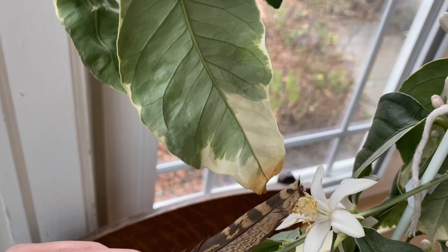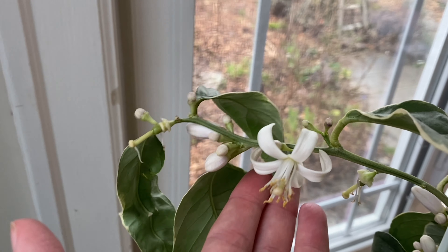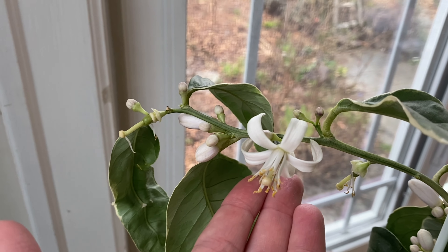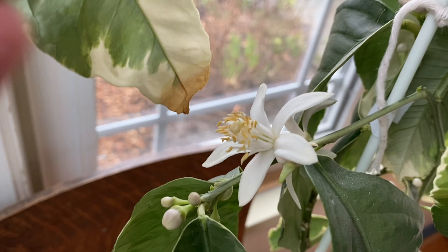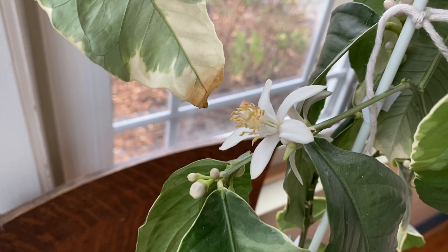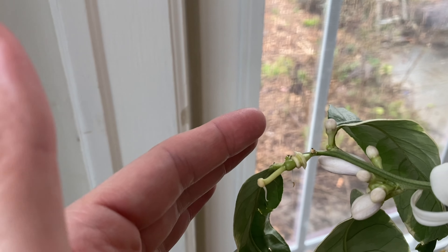Hello, this is Angela with Parker's Permaculture. I wanted to make a quick video to talk about growing citrus indoors. I made a mention in one of my earlier videos — this is my front sunroom where we had to replace all of the windows and this whole header for the wall. But this is a lovely room that I'm in the process of painting, and it gets tons and tons of light from two directions. So this is a great place to have kind of an orangery — a place to keep citrus.